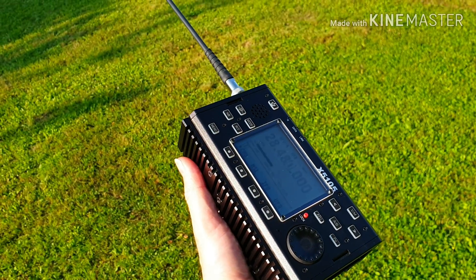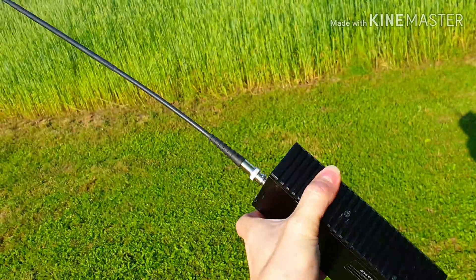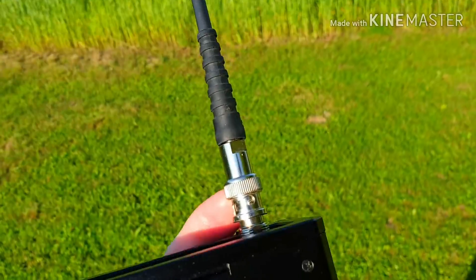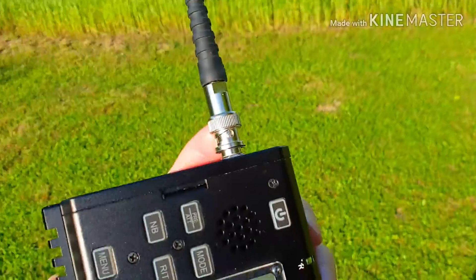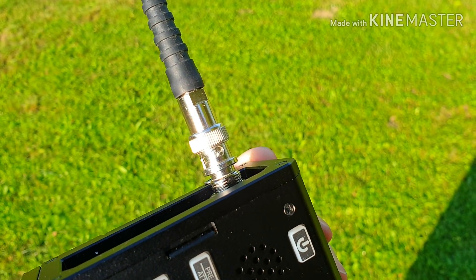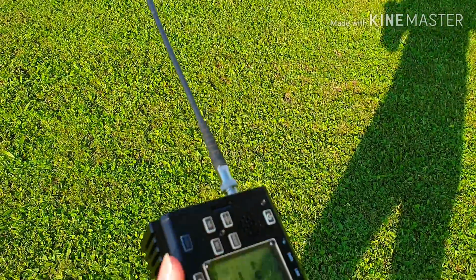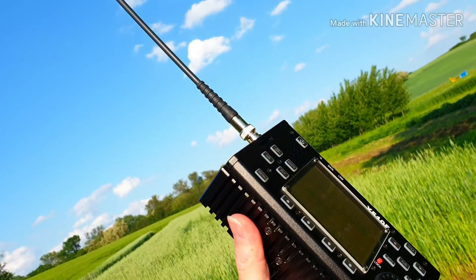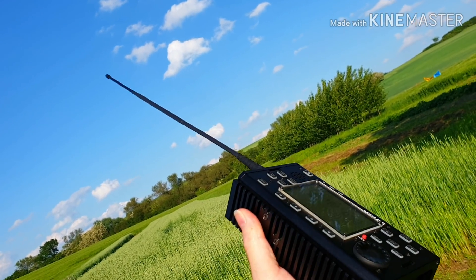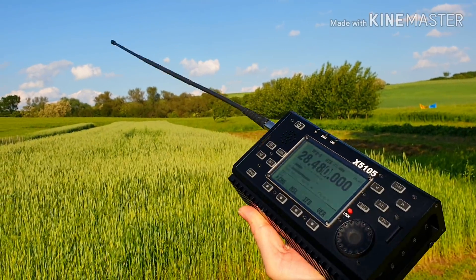I went out into the garden with this small QRP antenna you see here. It's a small CB vertical for walkie-talkie transceivers. I really don't know exactly what kind of antenna it is — there seems to be a little coil in the middle. It's not very long, maybe 30 to 40 centimeters. I've already had a couple of contacts with this antenna.